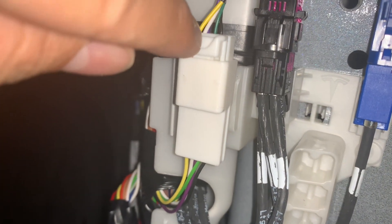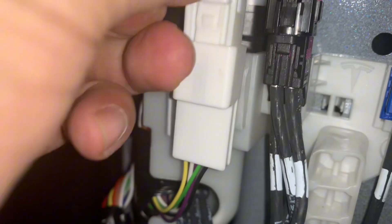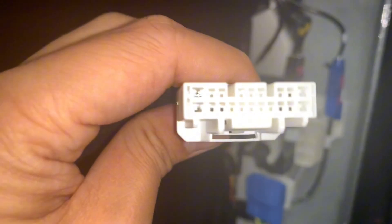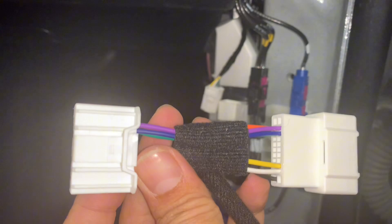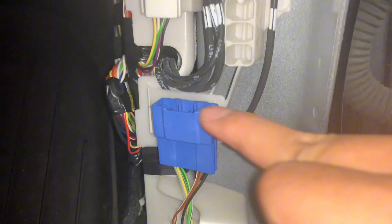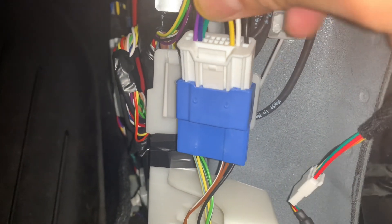To release it, you push this tab right here and then pull it up just like that — that's one critical major step. With our harness right here, you see this part — the smaller one and the bigger one. The smaller part goes to this, so all you have to do is match it. Between these two, the smaller one goes into this blue OBD port. You just match it until it clicks.